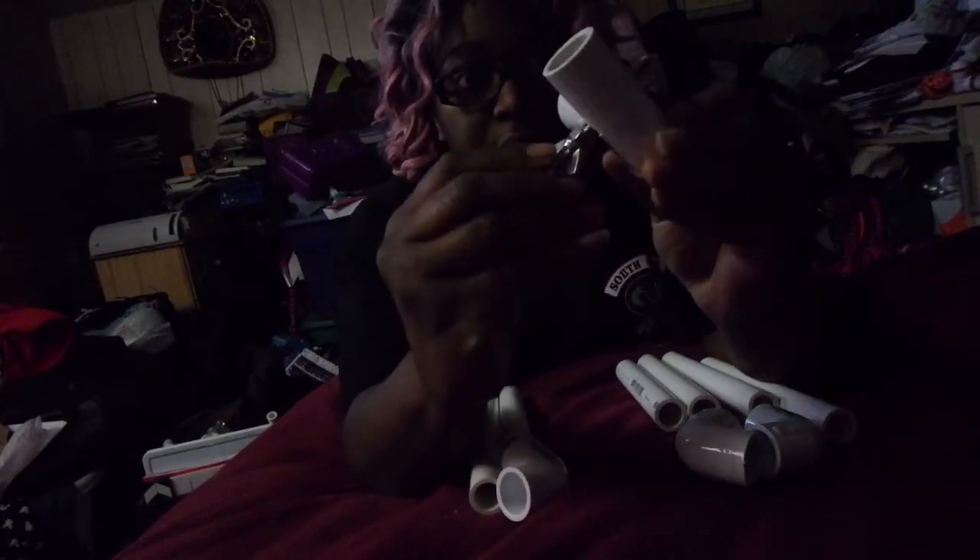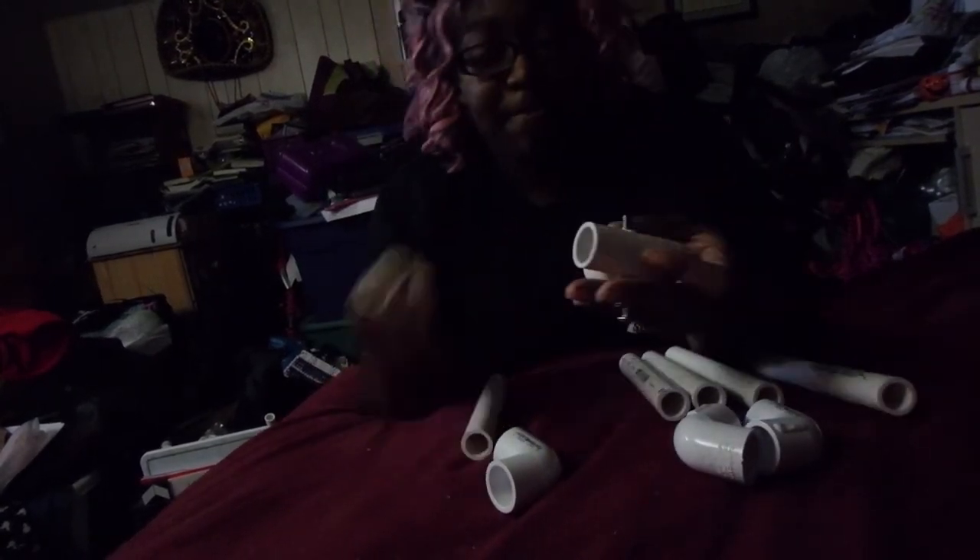First, you're going to take the T-joint and drill a hole through it, and push your machine screw through with your wing nut and bolt attached to the bottom. Then you're going to take the longest piece cut from your PVC pipe and put it in the bottom of the T-joint.